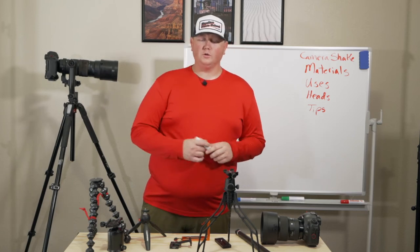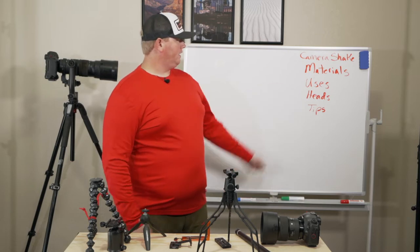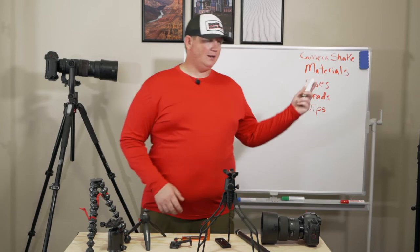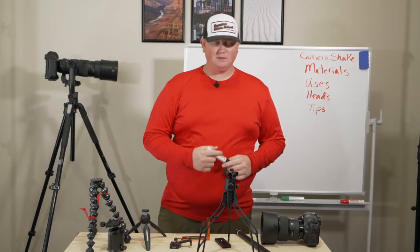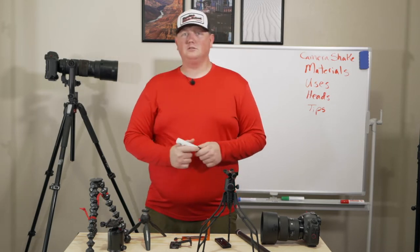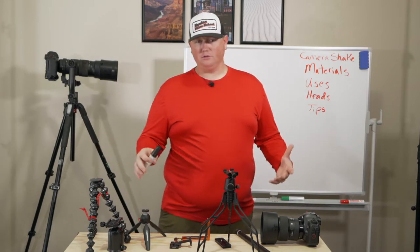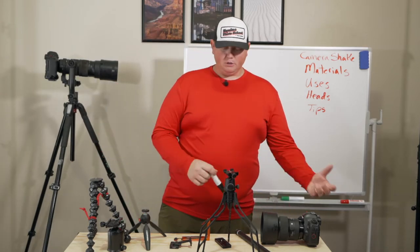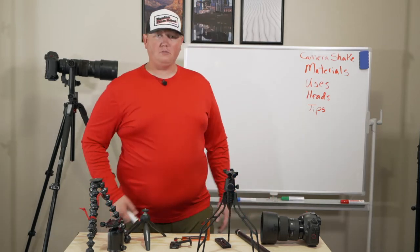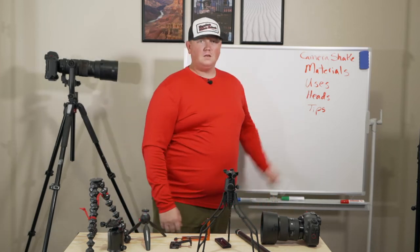Welcome to another video of Equine Photo School. Today we're going to talk about camera support equipment — camera shake, materials, uses, heads, and some tips. We've got a lot of stuff on the agenda today, going to talk kind of fast, but if you have any questions drop them in the comments or reach out on social media. You'll see a bunch of different camera equipment here, so let's get into it.